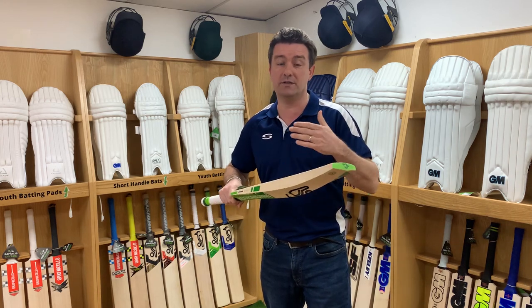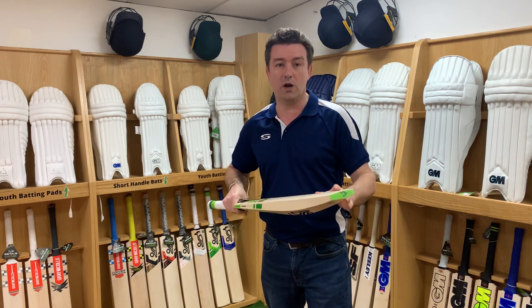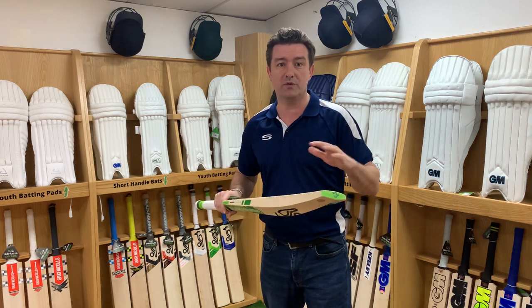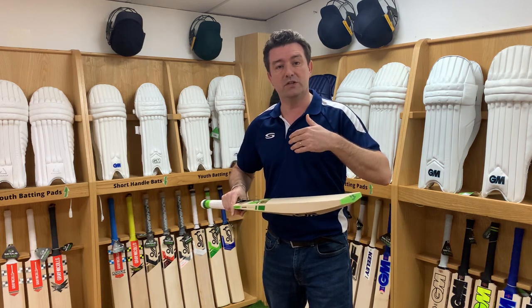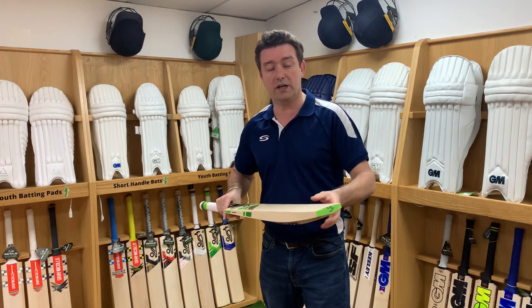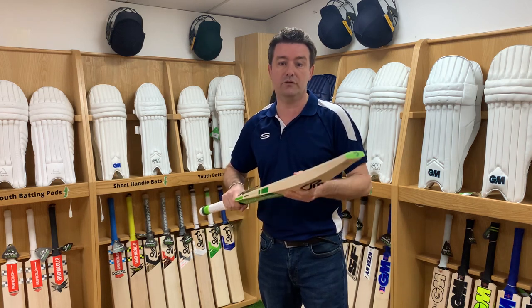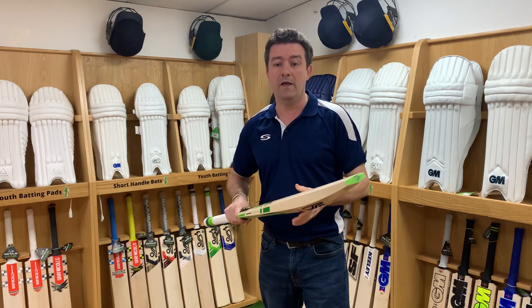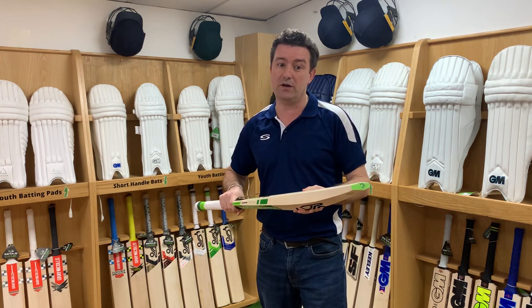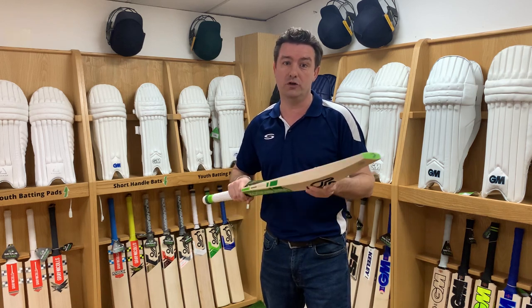If you're just starting out and getting into the game, then a first English willow bat should be somewhere between £50 and £75. If you start to play district level or county level cricket as a junior, then you might want to start heading up through the price bands to get something that gives you better performance against better bowlers. Ultimately it will also come down to your budget and what you can afford to spend on your junior bat.